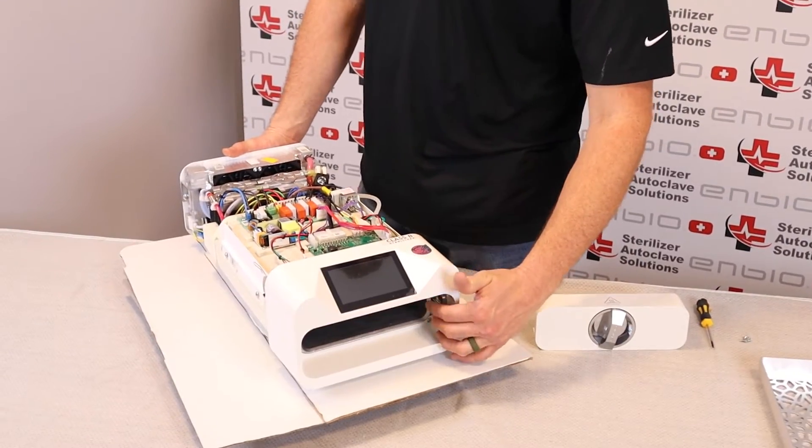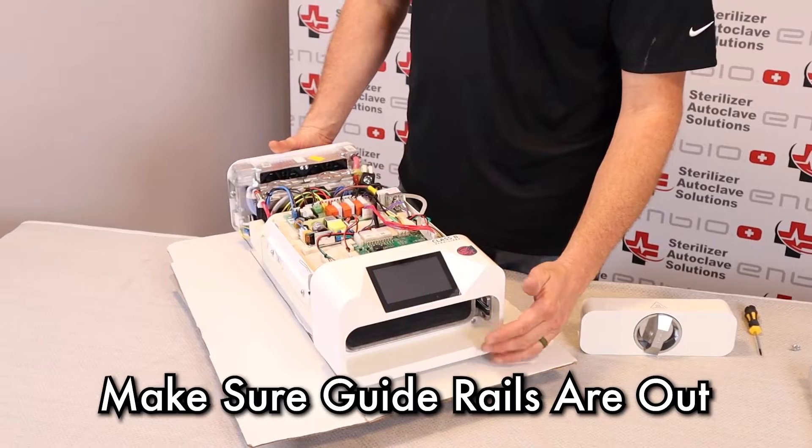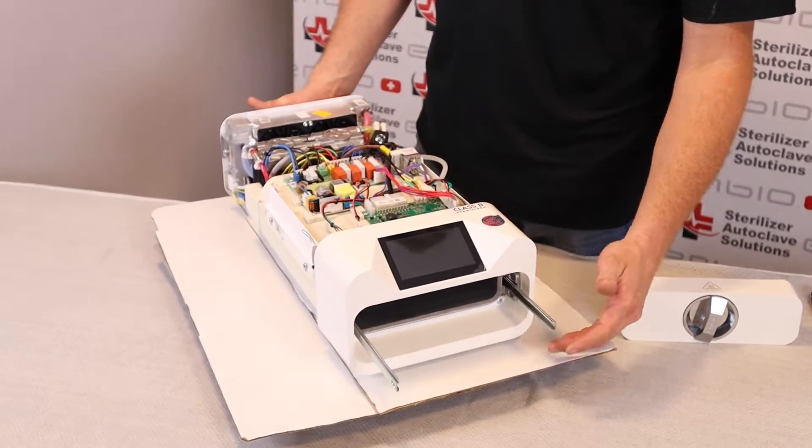You want to make sure that the guide rails are out. If they are tucked back in there, you can lift up on the back of the machine and it will roll out.